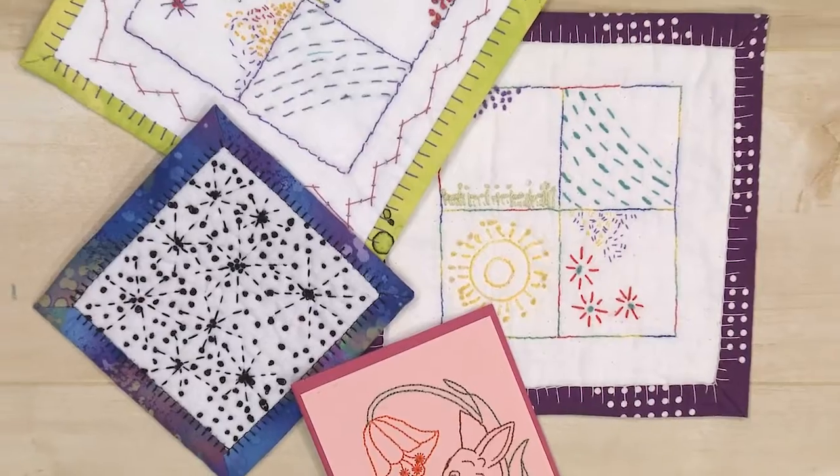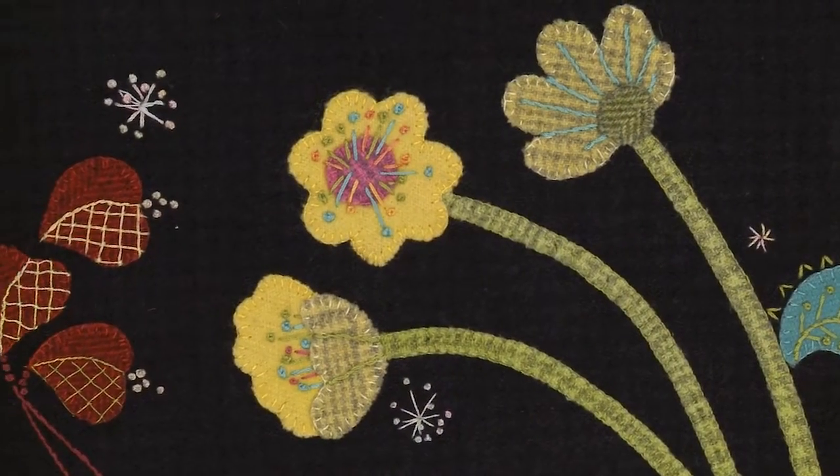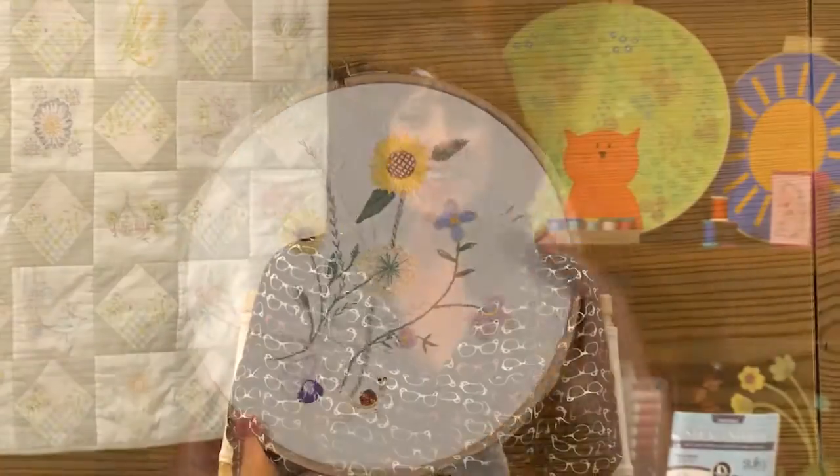I think if you've ever been interested at all in hand embroidery or hand stitching, even if you just wanted to do a little bit on a quilt, this is a great course for you to take. Join me, Kelly Nagel, and Sulky of America for Hand Stitching Made Modern. Register now.